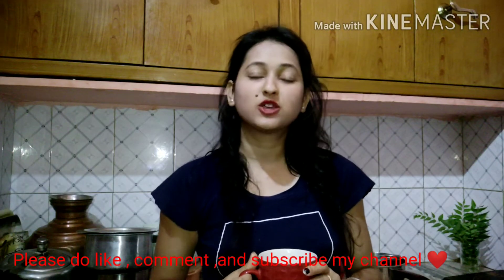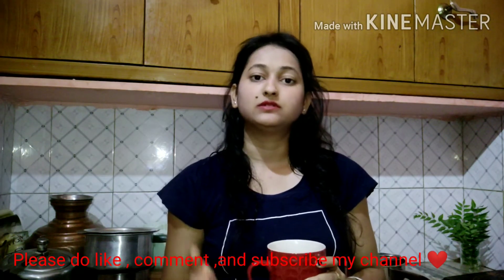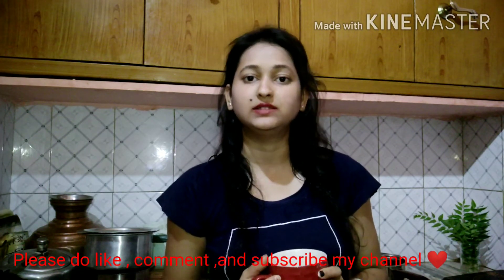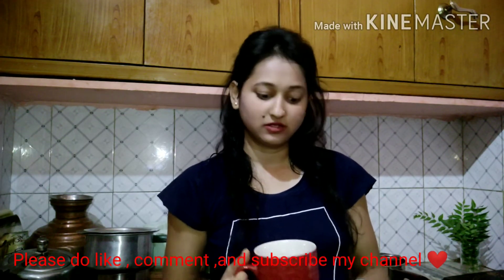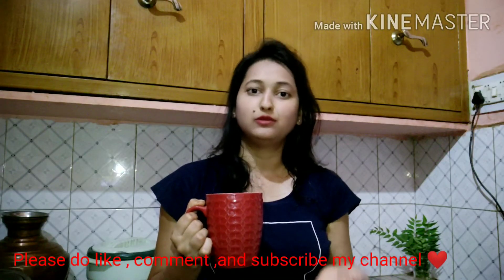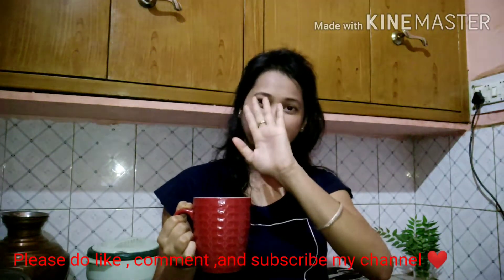So guys, this was the vlog in which I told you how to make kadha. You can try it whether you are cold or not, because it is very good for health. If you like this video, please like, comment, and subscribe. Until next time, bye bye!